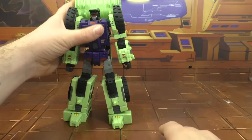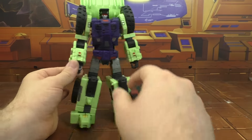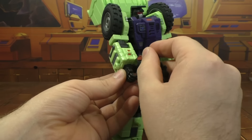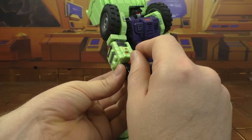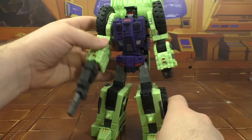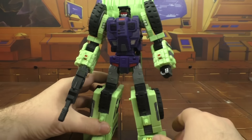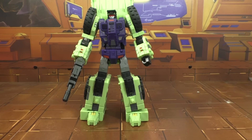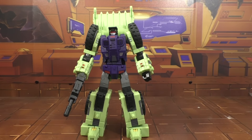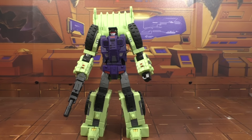And there is Shovel in his robot mode. You can open up his hand, plug in the rifle, close the fingers, and you are good to go. Looks pretty good. I think he looks the best of the options, but he definitely looks good.